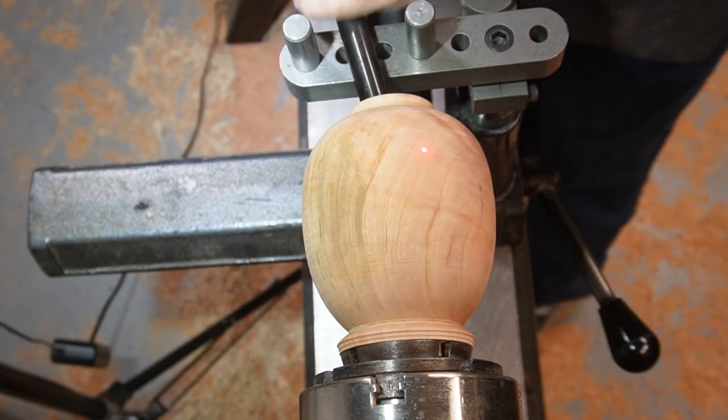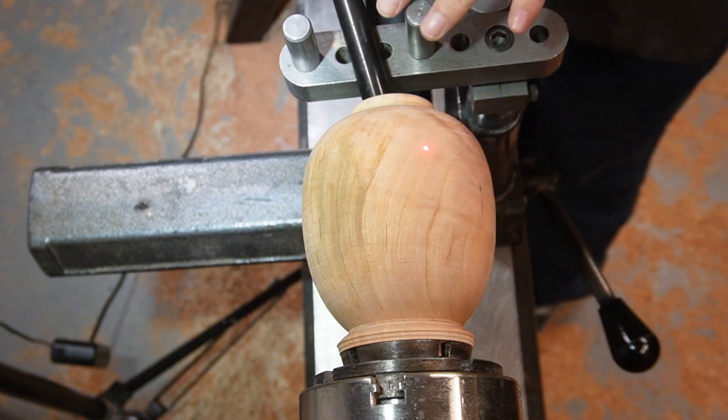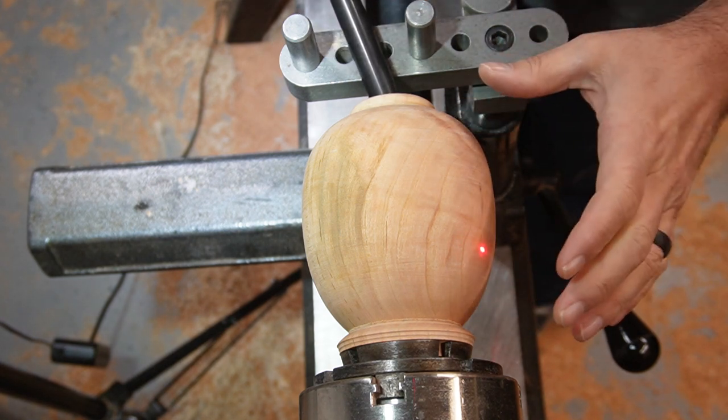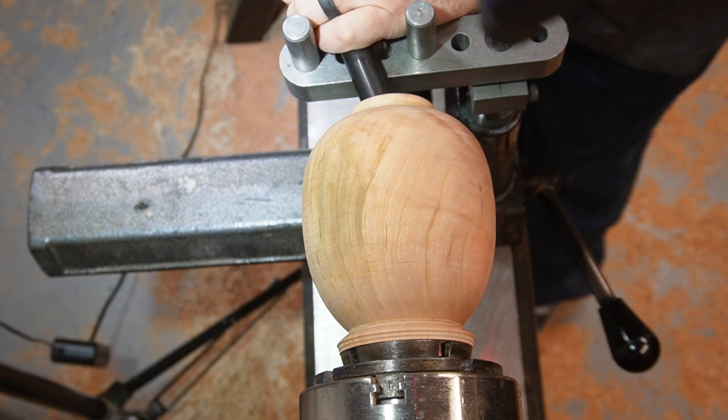Once you have the laser set to the right gap, depending on which side of the piece you're working on and which tool you have in here, you'd be able to hollow and the laser will guide you and show you the wall thickness as you're going. As you get closer to the edge, you'll see that once the laser drops off the wood, you're at the right depth. Then you can smooth those cuts out and work from top to bottom — work, smooth it out, work, smooth it out — all the way down to the bottom.